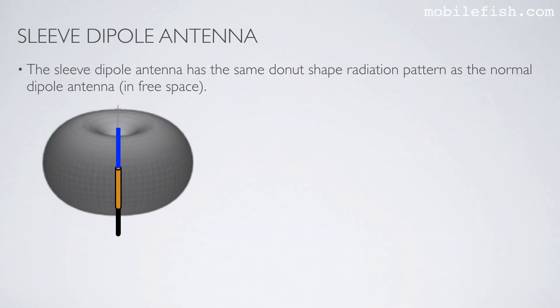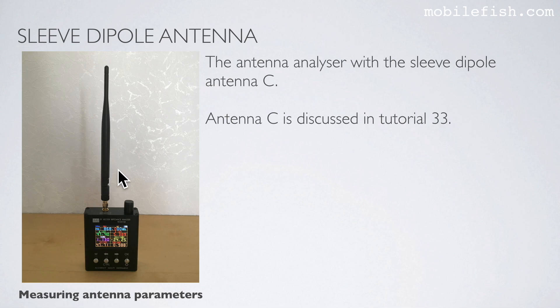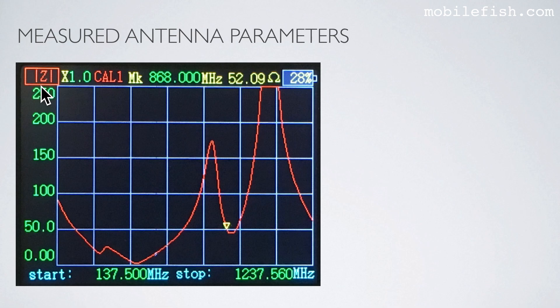The sleeve dipole antenna has the same dominant shape radiation pattern as the normal dipole antenna in free space. A sleeve dipole antenna has a gain of 2.15 dBi or 0 dBd. This is sleeve dipole antenna C attached to the antenna analyzer. The measured parameters are: VSWR 1.1, impedance 49 ohms, and S11 minus 28 dB. Here you see the corresponding VSWR plot, S11 plot, and impedance plot.